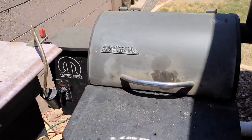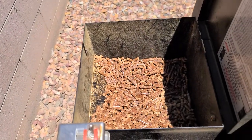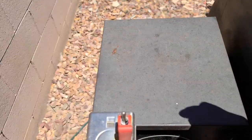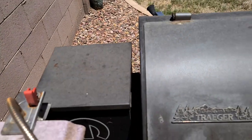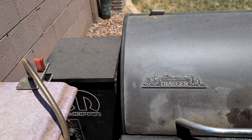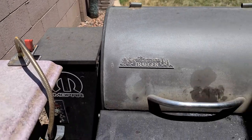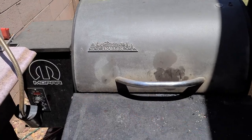So as you can see it started smoking out of the hopper. What causes that? Well, I got a whole bunch of different ideas from a lot of people on Traeger Nation Facebook, which I really appreciate. But I know one thing I've not done in a long time is clean out the auger that runs in here.